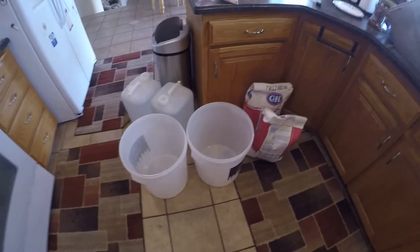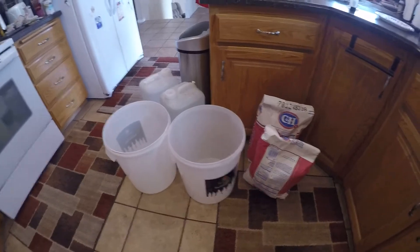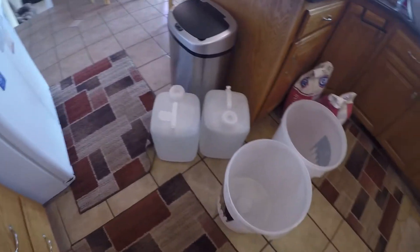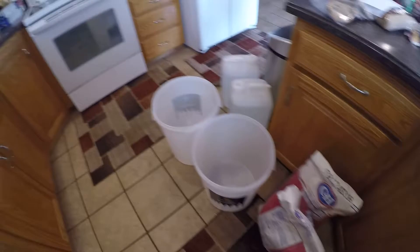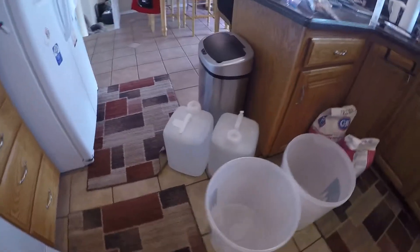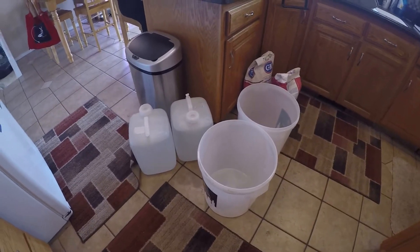Hello everybody. I got two fresh batches of what I call the cheaper vodka because I'm using crappy regular sugar, but we're gonna make hand sanitizer today. We're not pickling our livers — we're making hand sanitizer. I'll just run through the steps of this.